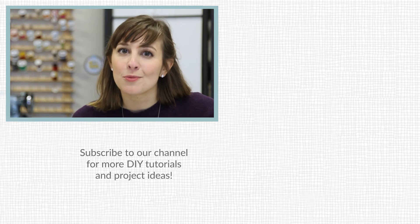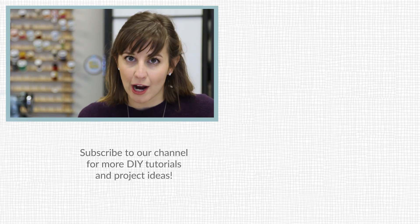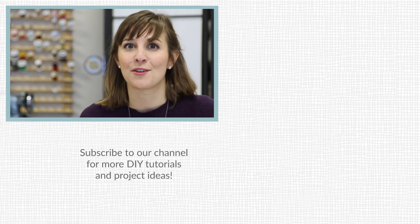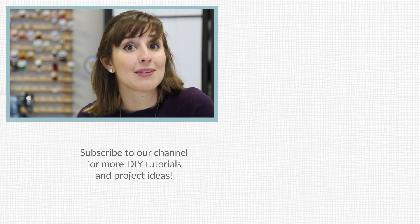If you liked this video, be sure to subscribe to our YouTube channel right now! For more fun projects and quick tips like this one, you can subscribe to our email newsletter and follow us on social media at Spoonflower. All the links are in the description below. Thank you so much for watching and happy zippering!